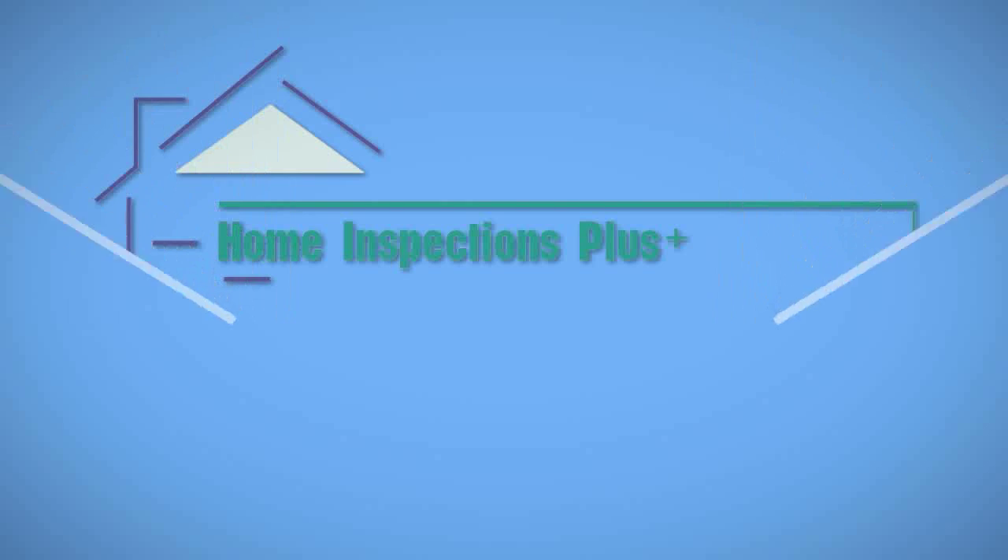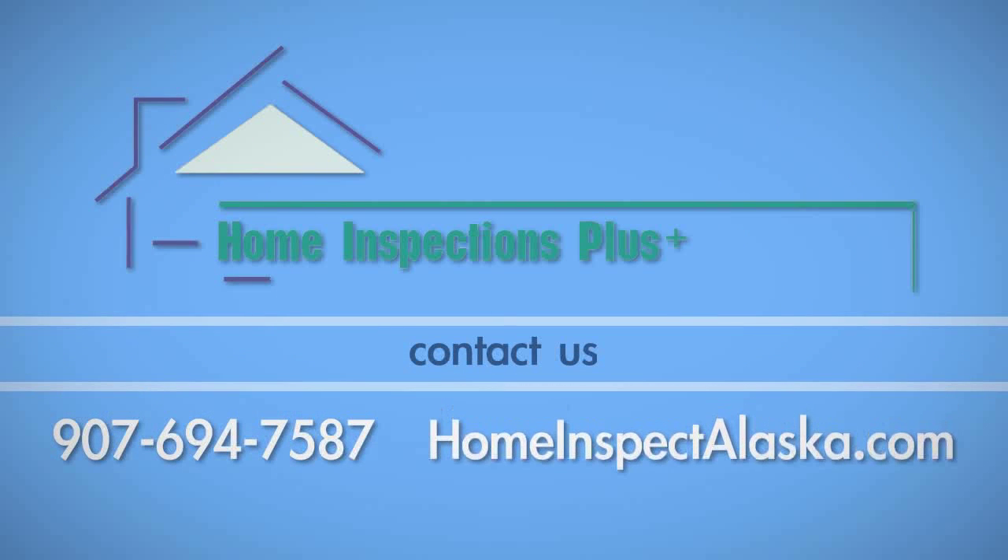If you have any questions about this process, call Home Inspections Plus at 694-7587.